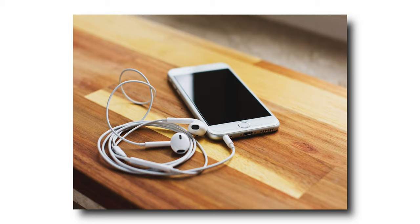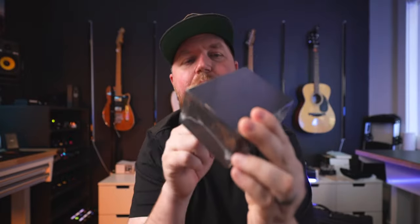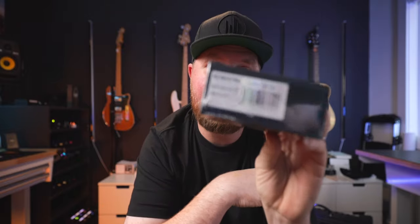The bottom-of-the-barrel headphone option is something like old Apple headphones or the cheapest Skullcandy headphones. Those are really inexpensive and don't give you the full range of sound you'd want, but if you have nothing else, use them. Today's video is sponsored — KZ the company sent me a set of AS16 Pros to unbox and try out.